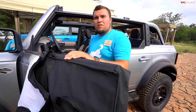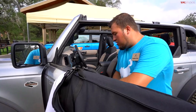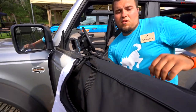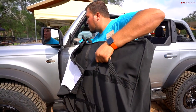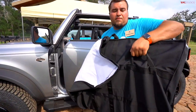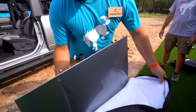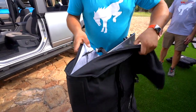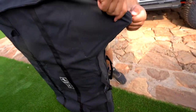From here, you grab the lower handle on the left and the upper grip on the right so it's perfectly balanced, and you simply lift up, bring it over, and set it down. The bag then just zips up around it.